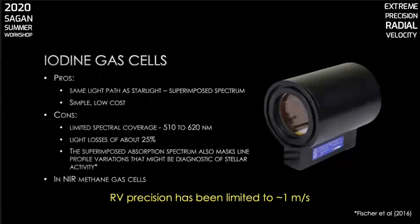Another calibration technique that eliminates concern about simultaneous calibration on separate fibers is to use gas cells. Your starlight passes through a gas and the absorption features are imprinted directly on your spectrum. Iodine gas cells are the tool of choice in the visible band. The drawbacks are that you lose some of your science light and there's only a little more than 100 nanometers of spectral coverage. Also, when you superimpose this iodine spectrum, you can mask line profile variations that result from stellar activity, which makes it difficult to correct. Gas cells with methane, for example, are also used in near-IR PRV.